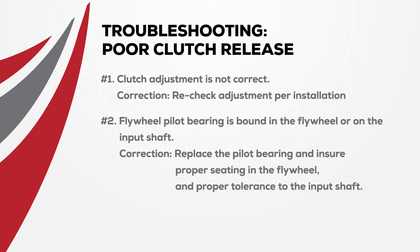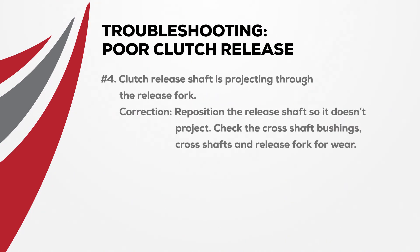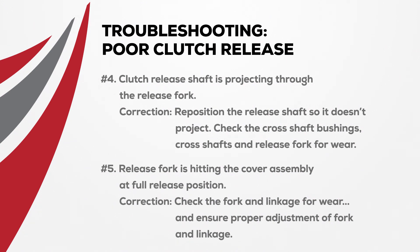Ensure there is proper seating in the flywheel and proper tolerance to the input shaft. If there is a damaged clutch release bearing, simply replace it with a new clutch assembly. When the clutch release shaft is projecting through the release fork, reposition the release shaft so it doesn't project. Check the cross shaft bushings, cross shafts, and release fork for wear. If the release fork is hitting the cover assembly at full release position, check the fork and linkage for wear and ensure proper adjustment.